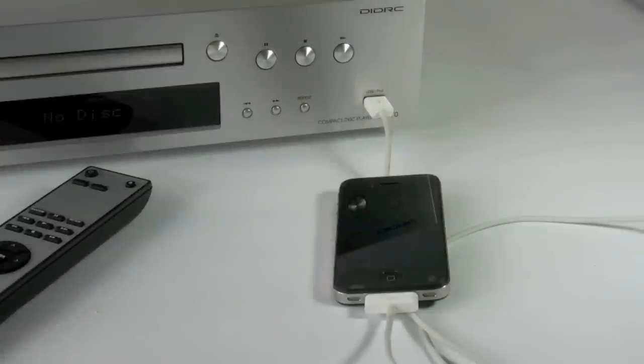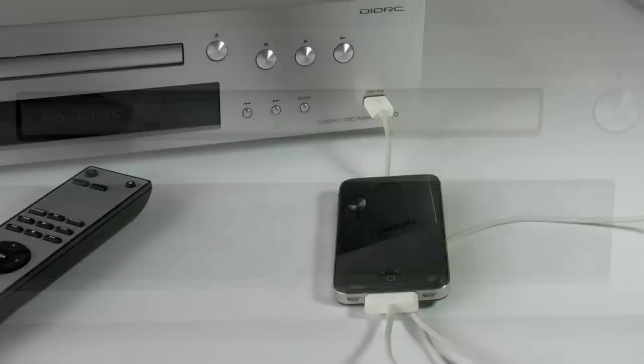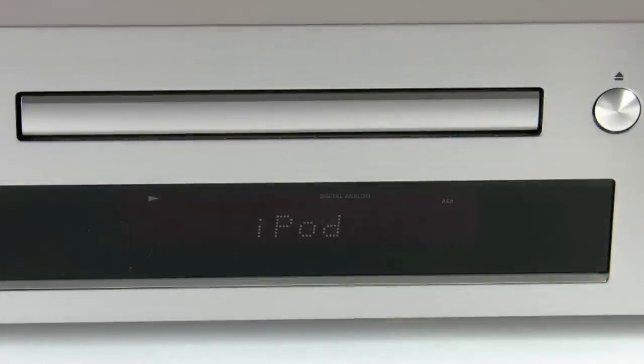You can also directly connect an iPod or iPhone to the front of the unit and play back the music using the handset. After you have switched input on the front unit or the remote, the front panel will show iPod connected or USB connected if there is one.